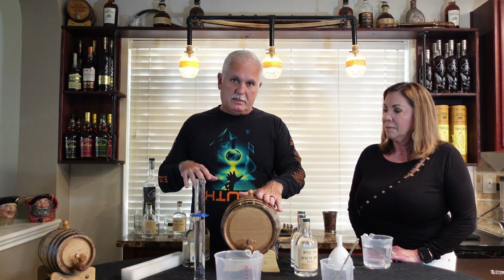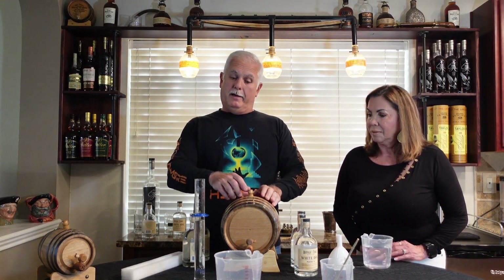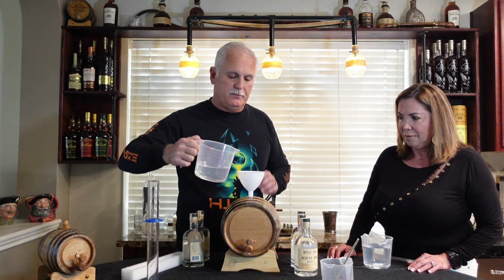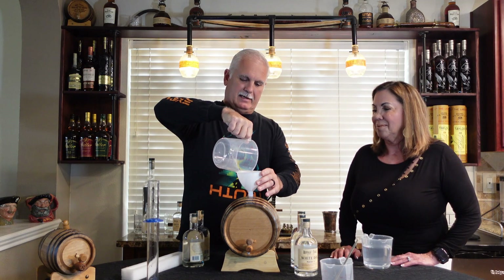We're going to repeat this process until the barrel is full, then shake it up and test one more time to see if I need to add more white dog or more water to get it to exactly 100 proof. First thing — we open the bunghole. Yes, this is called a bunghole. We pour it in and the barrel is drinking it right up through the bunghole. One down, probably about 10 more to go.